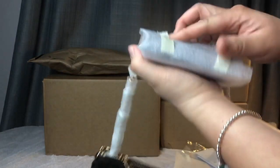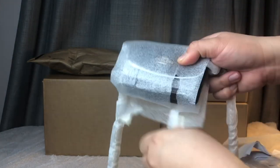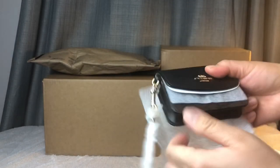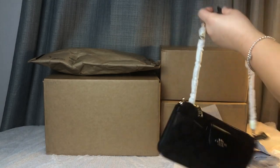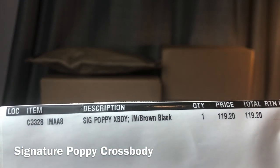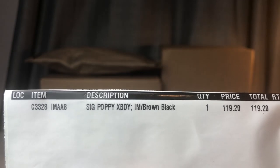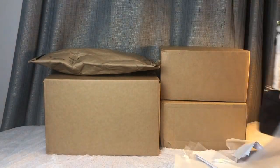It comes with this wallet. Super cute. It's called the Sig Poppy Crossbody — abbreviated — and it's the color brown and black. That's how much I paid for it: $119.20, with no discount, just free shipping.